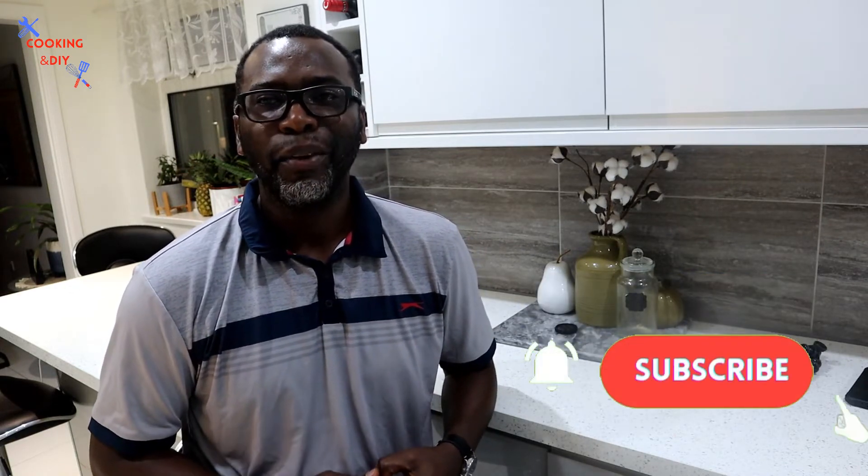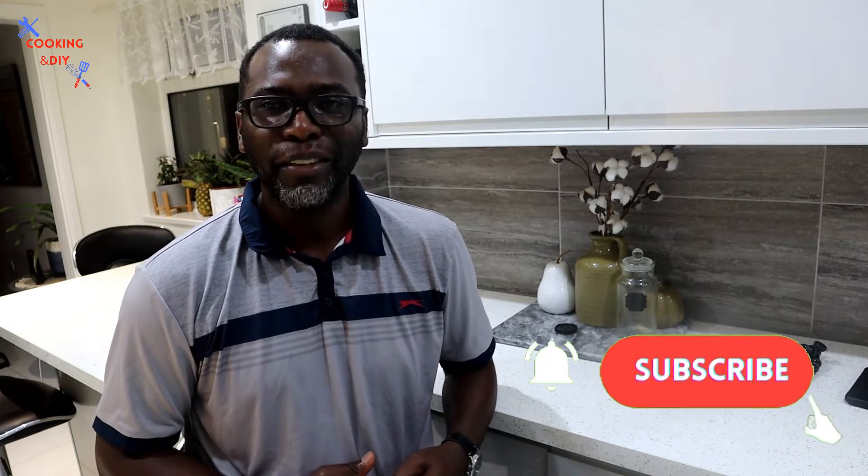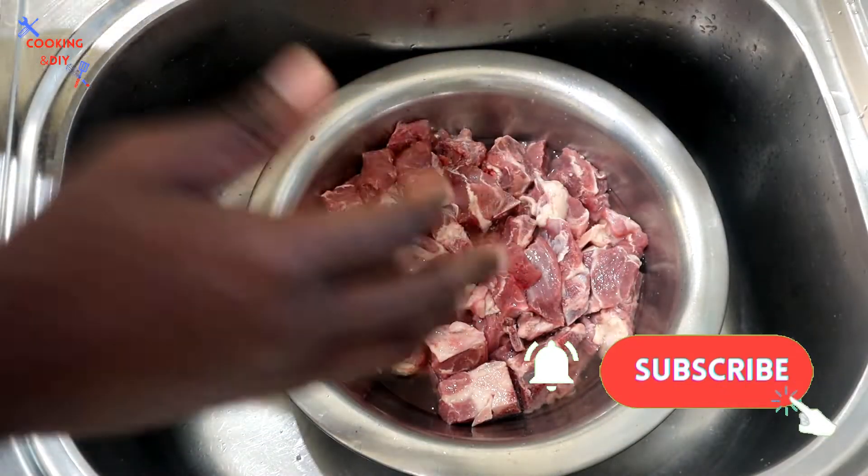Hello viewers and welcome back to Cooking and DIY. Today I'm gonna show you how to cook some delicious curry mutton Jamaican style. If this is your first time watching any of my videos, I'd love for you to hit that subscribe button so you'll never miss the next video when it's uploaded. Also give me a like and leave a positive comment. Now let's go straight into the video.